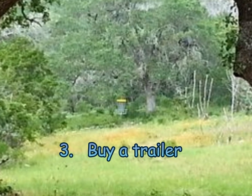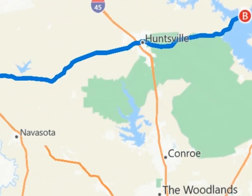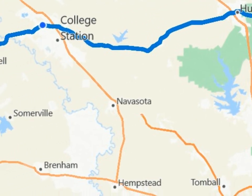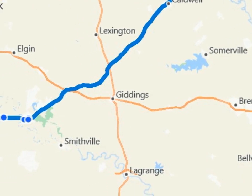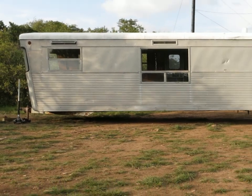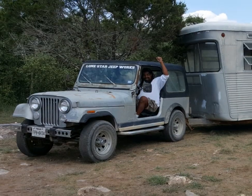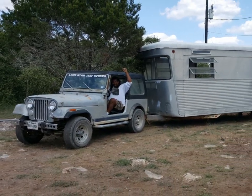Step three: buy a trailer. We found a 50-foot 1957 Spartan Executive Mansion travel trailer for $3,000 in Onalaska, Texas. The $800 hauling fee was waived after the driver took out some mailboxes across the street and left a gash in the trailer's skin. Our friend Jojo helped us move the trailer into position.